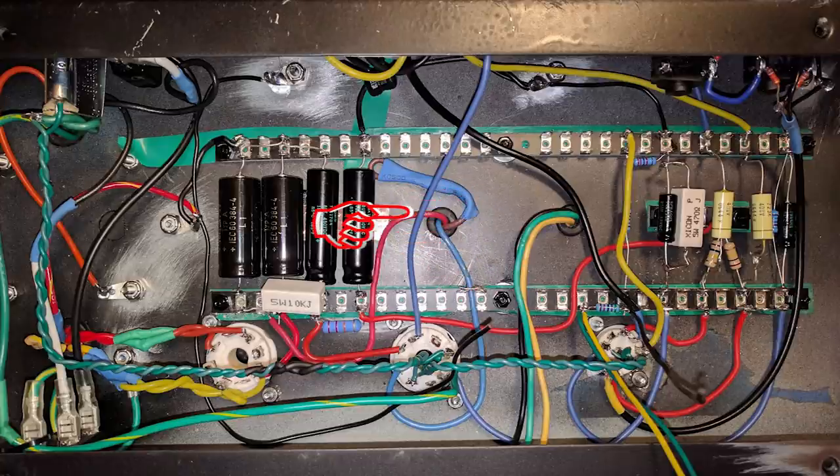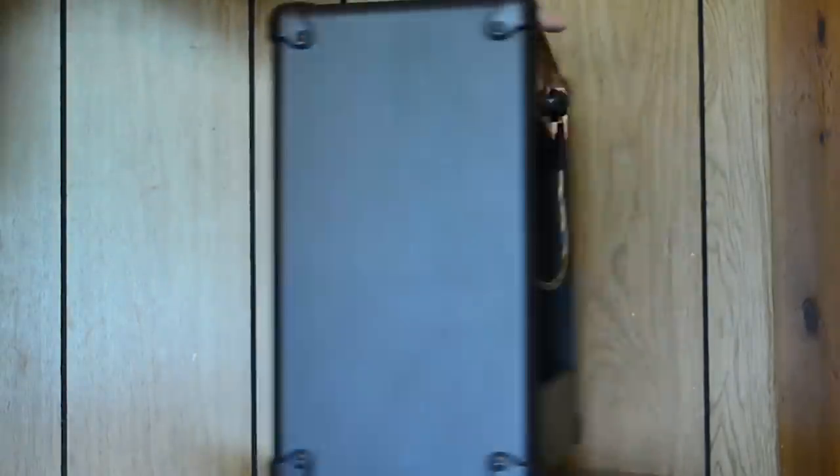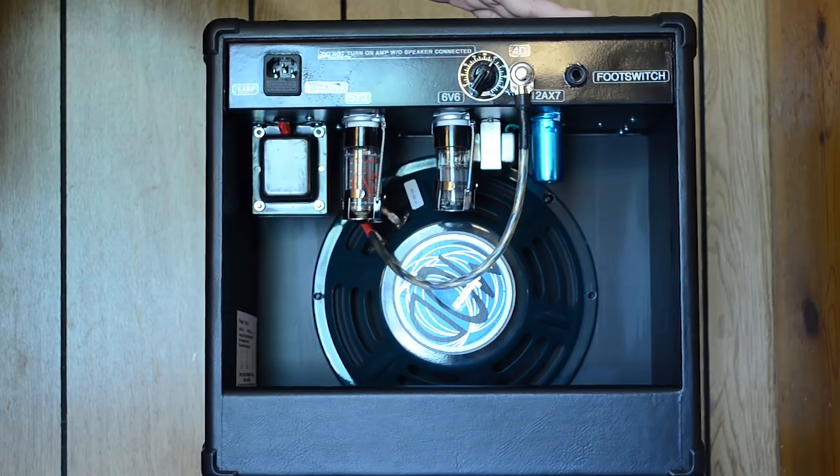Finally, everything goes to the output transformer, which sends the signal to the speaker and makes the noise. Alright, let's button it up — and voila! A 1957 Princeton clone. Sort of — we'll get to that.